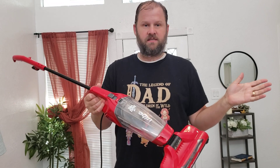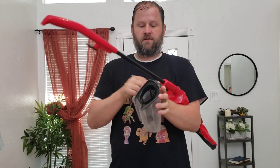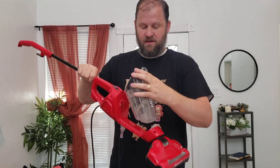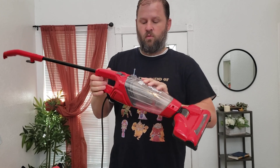My favorite part of this is it's so crazy simple to clean out. It's got one filter, just one filter. You can see when it's full. It does its job. So many vacuums today have HEPA filters, SHMEPA filters, and way too many filters.